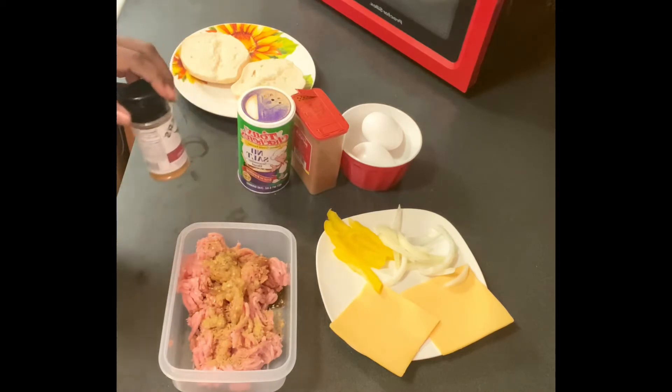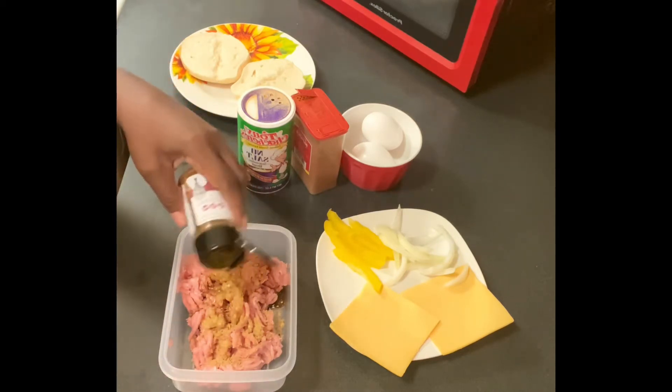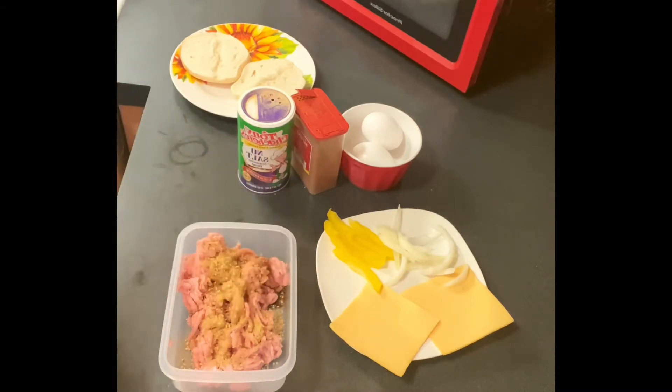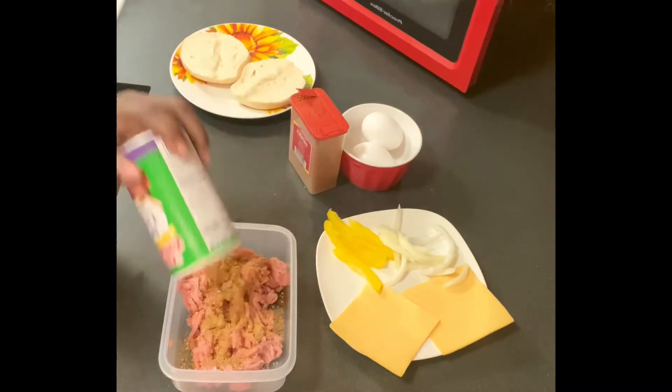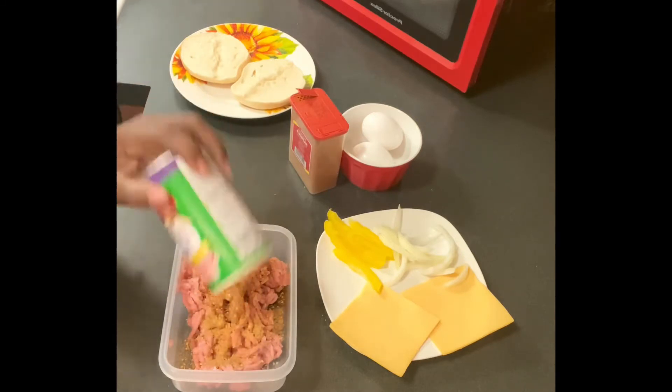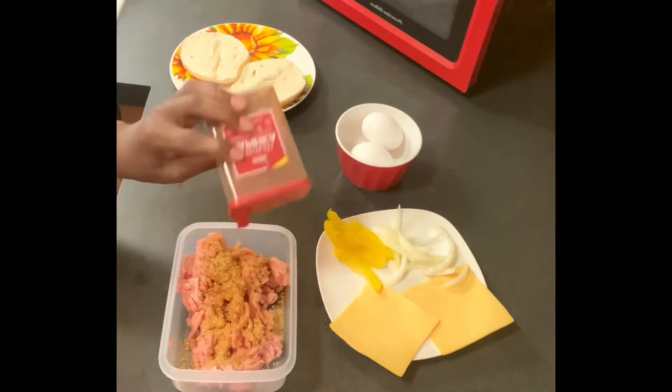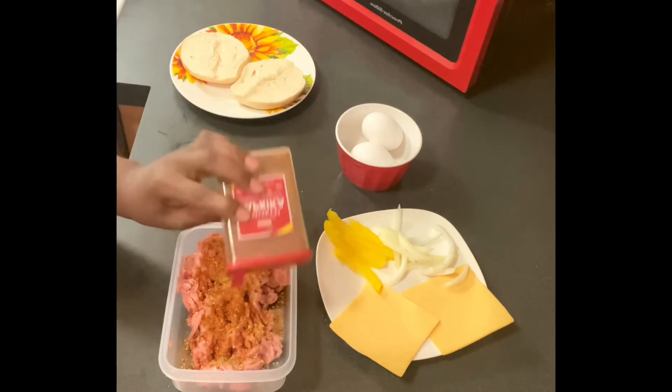But I'm going to use a bagel — a plain bagel by Linders. Everything I use is always listed in the description box. How's everybody doing today? Thank you for your love and your support.